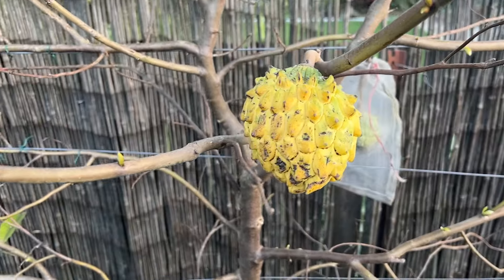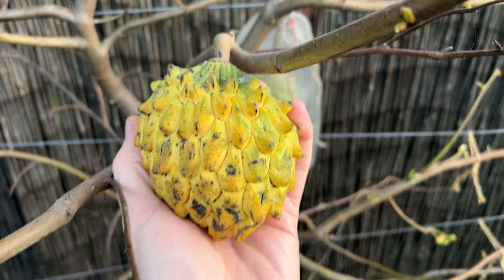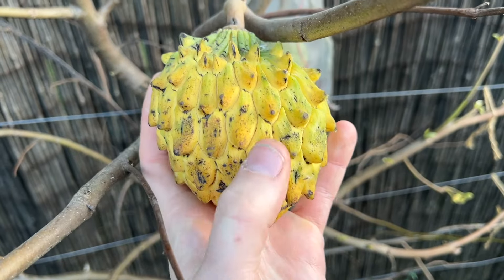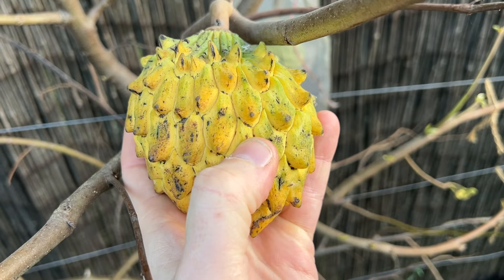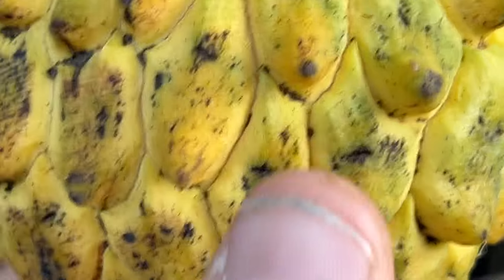So there it is guys — Rollinia here in Sydney. How good is that? It looks ready to me. It's somewhat soft. I reckon I might let it just ripen a bit more on the bench though.